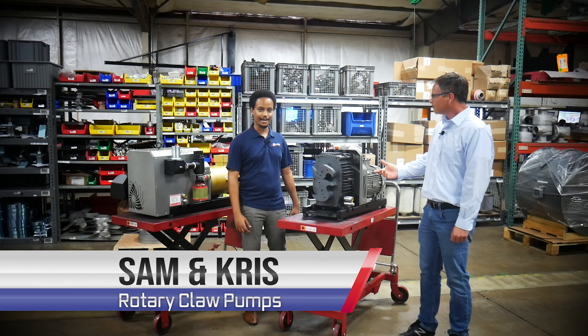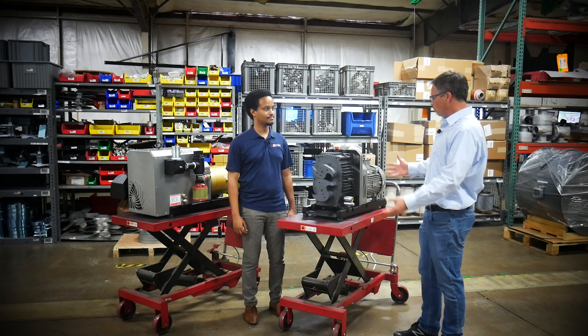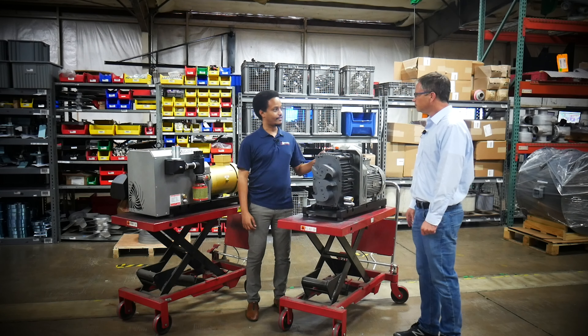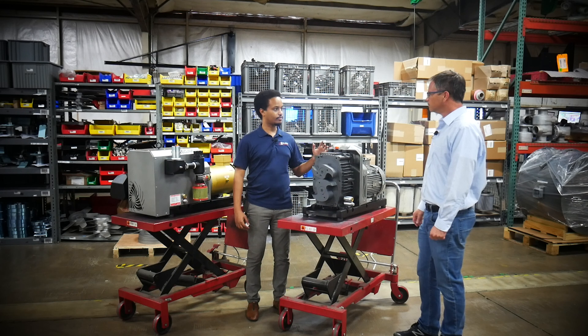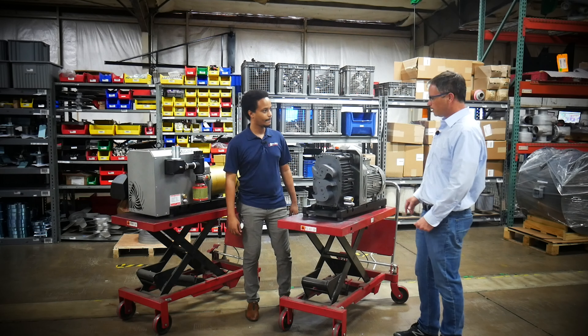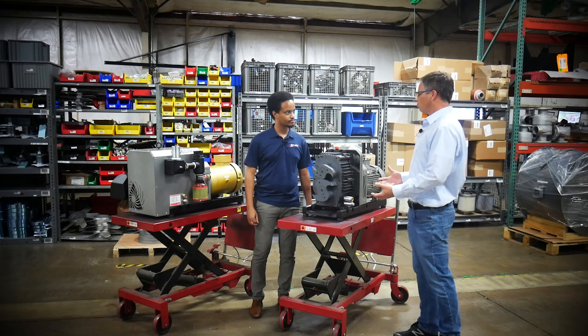Hello, I'm Chris and I'm Sam and we're from Republic Manufacturing and we're here today to talk about our claw pump. Give us a general overview — what is the claw pump? This is a rotary claw pump that Republic manufactures. It's a vacuum pump for rough applications, mostly like a positive displacement pump but it has a few features that kind of differentiate it.